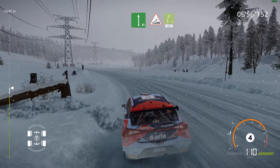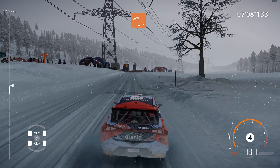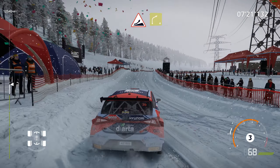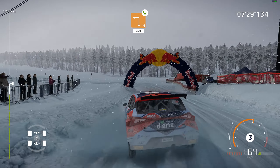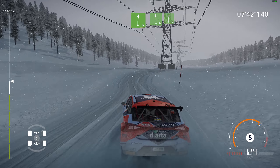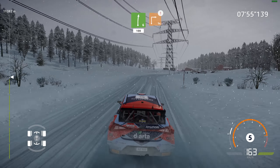And jump, into right 5, keeping 200. Jump, hard brake, into left 2. And right 3, medium, opens. Caution, hard brake, square right, open.